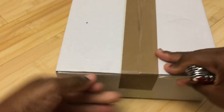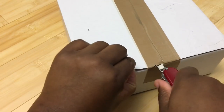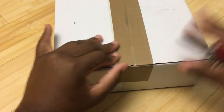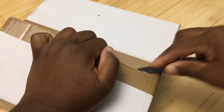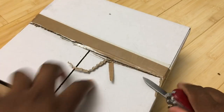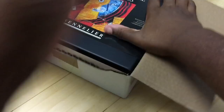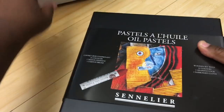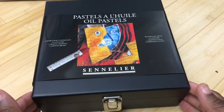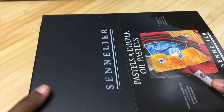Let's open this up. I hope this is the right side — nope, that's the bottom. I want to open it from the top so I can see it the way it's meant to be seen. The different tape tells me maybe someone else bought this and returned it, or maybe I'm just paranoid. As the old saying goes, just because I'm paranoid doesn't mean they're not out to get me. So what this is — these are oil pastels.